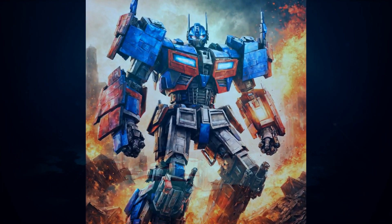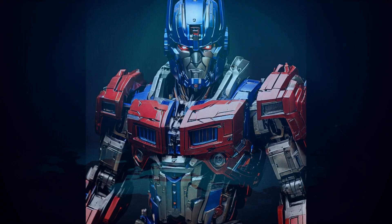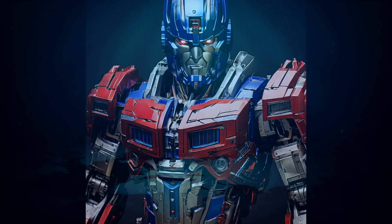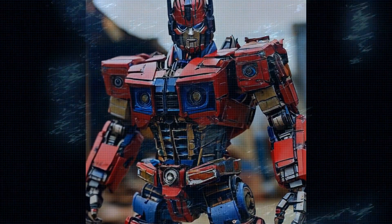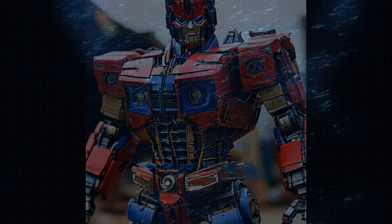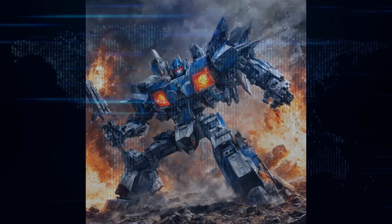Next up, let's talk about the arms. Tesla has adopted a dual actuator design to increase wrist strength. While the actuators stick out a bit, they give Optimus the ability to rotate its wrists with precision. Function over form here, folks.